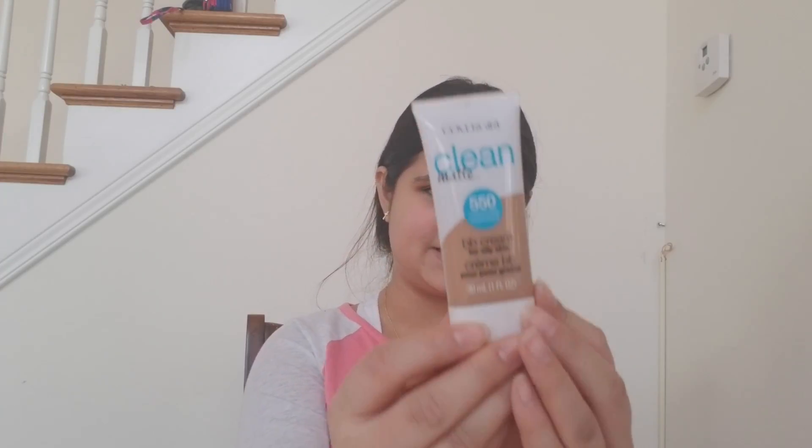For my face I'm going in with the CoverGirl Clean Matte BB Cream in the shade Medium Deep, and I'm just using this damp makeup sponge.